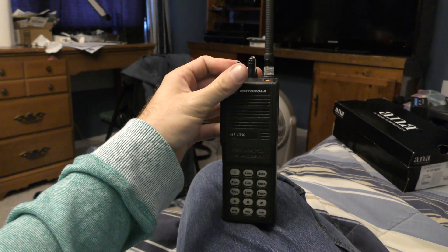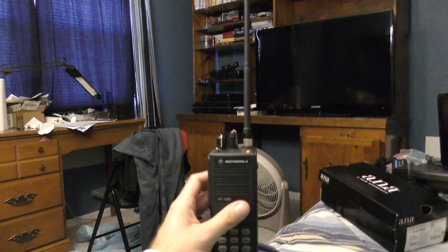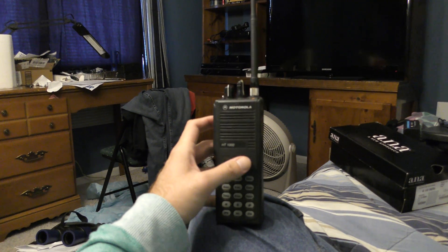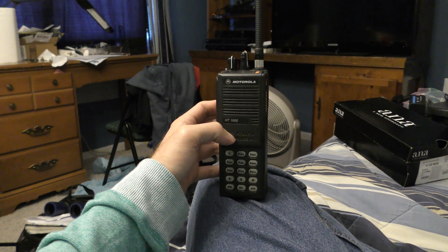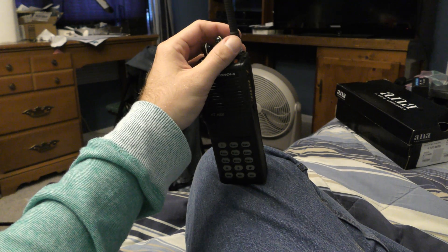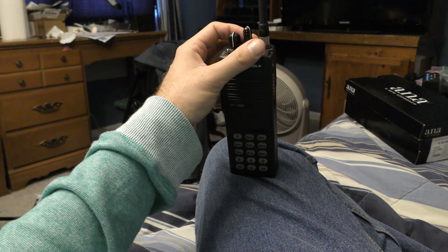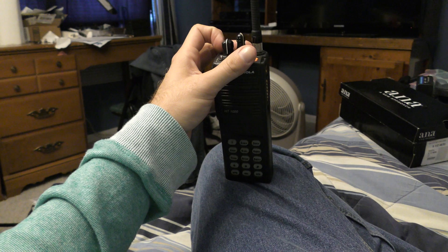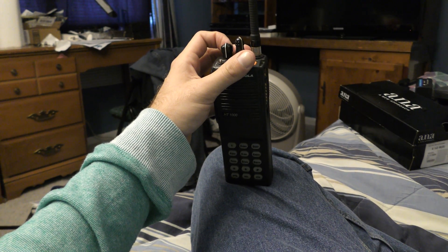It's tuned to 155 to 165 megahertz. A buddy of mine said that he only gets about 15-mile range, but I have been getting close to that with the antenna that I have. Maybe I'll get more on this radio — I don't know. It also depends on the area that you're in; with trees and stuff like that, that can also affect your range.